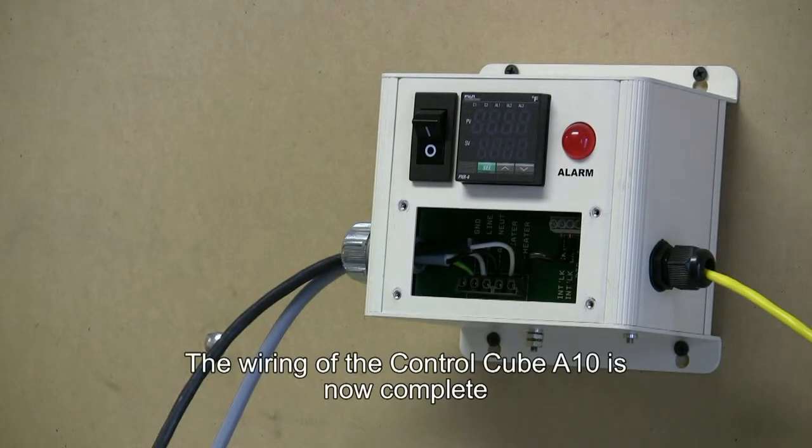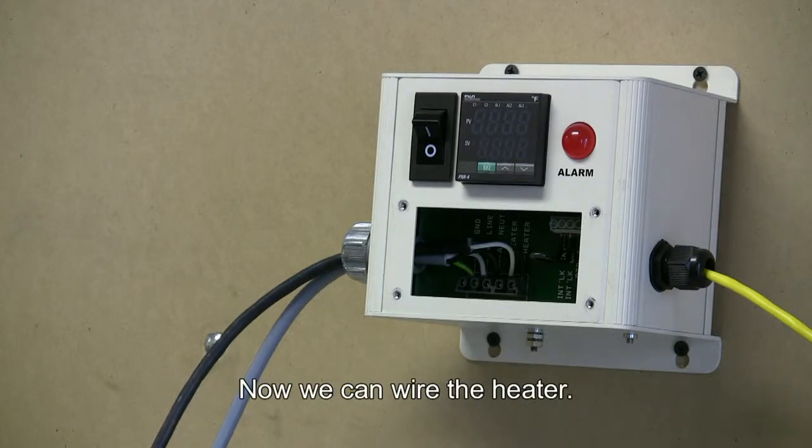The wiring of the Control Cube A10 is now complete. Now we can wire the heater.